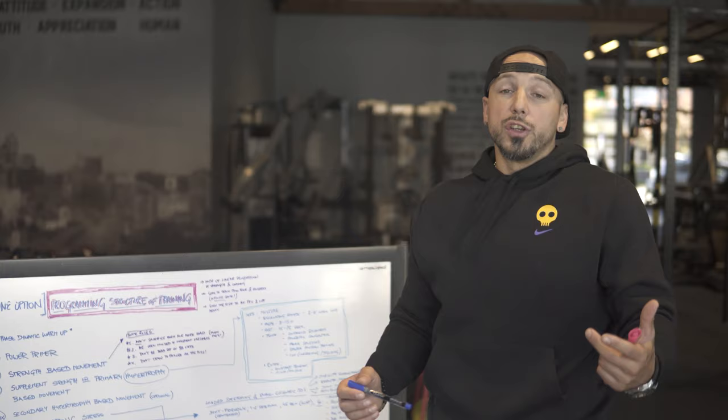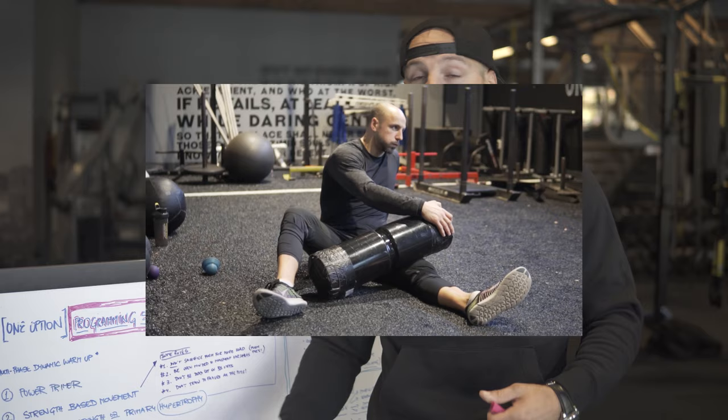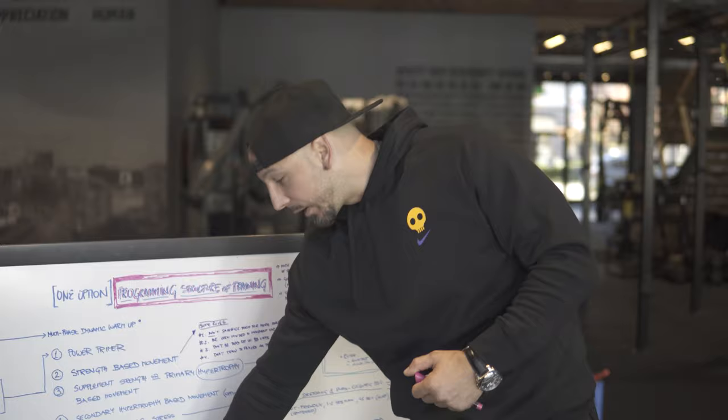We have Normatec recovery compression that we'll have clients put on. Using foam rollers and soft tissue tools, you can do that yourself. The key is: how do we start recovering as fast as possible? Not just get done with a training session, jump in the car and drive away. And on non-training days, how do we recover?